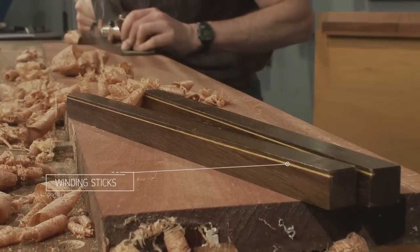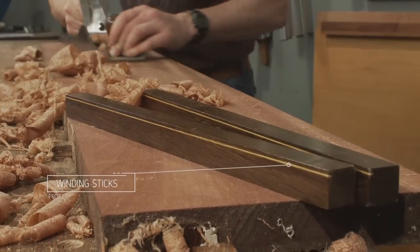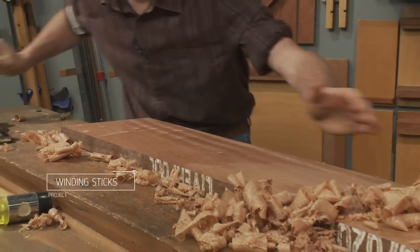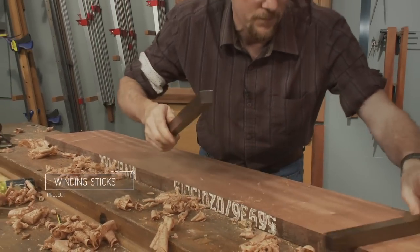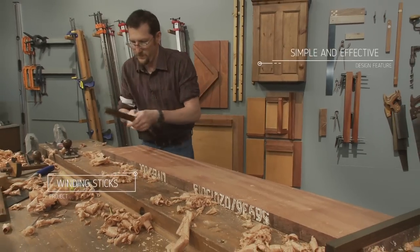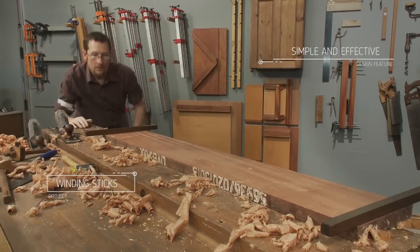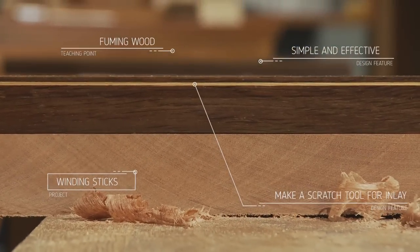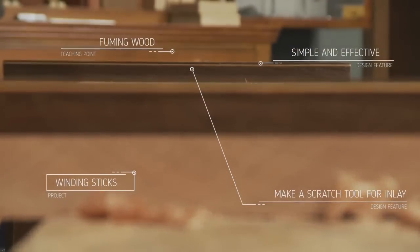These classic workshop accessories are simple to make and remarkably accurate. They're used to sight down a length of timber with one stick on each end. The contrasting lines make it easy to see if there's a twist or wind in the board that needs planing out.